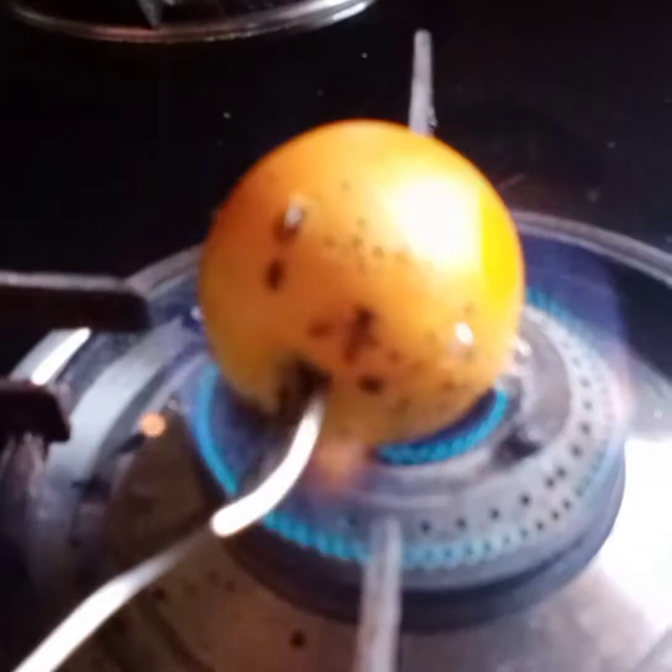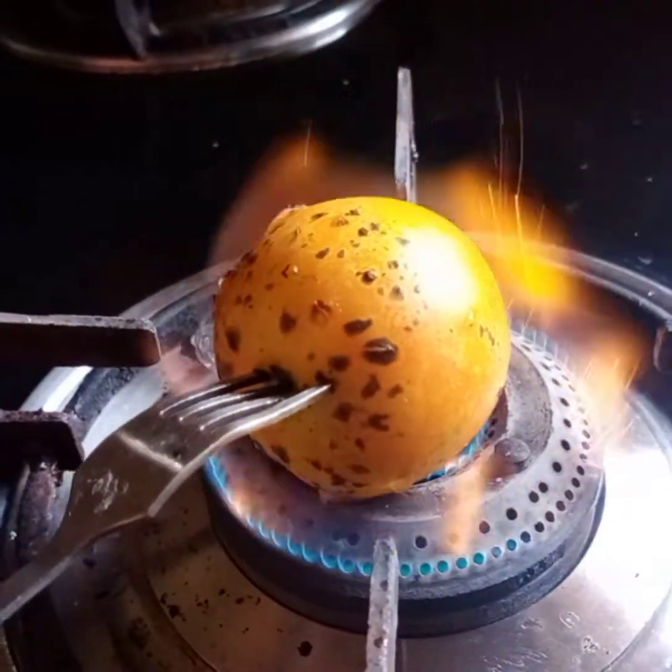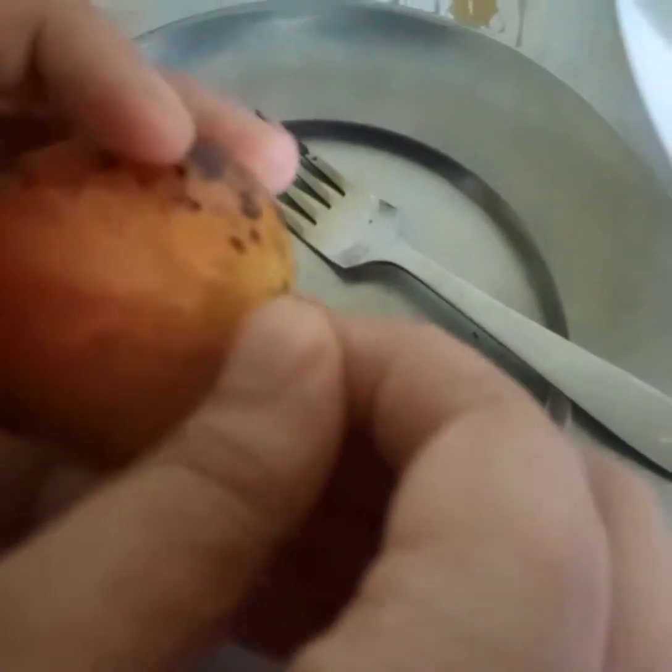Now let's burn the tomato. The skin of the tomato starts breaking. Now the tomato has cooled down. Let's remove the skin.